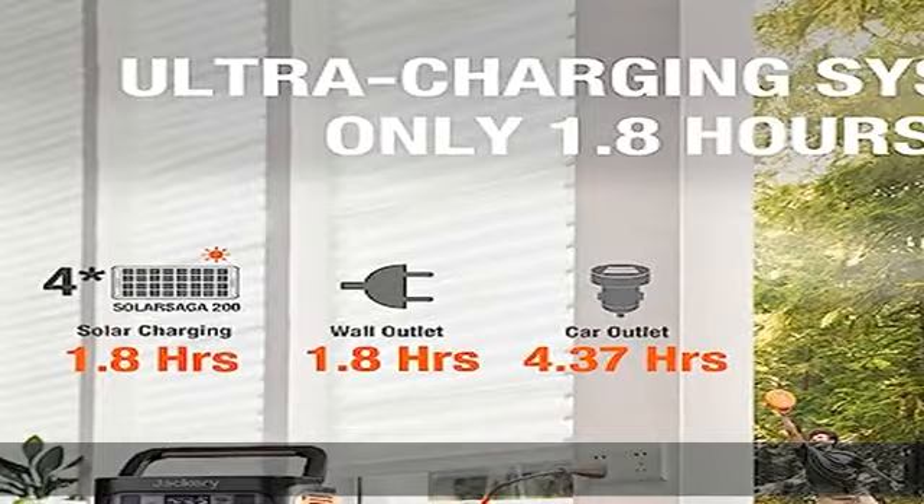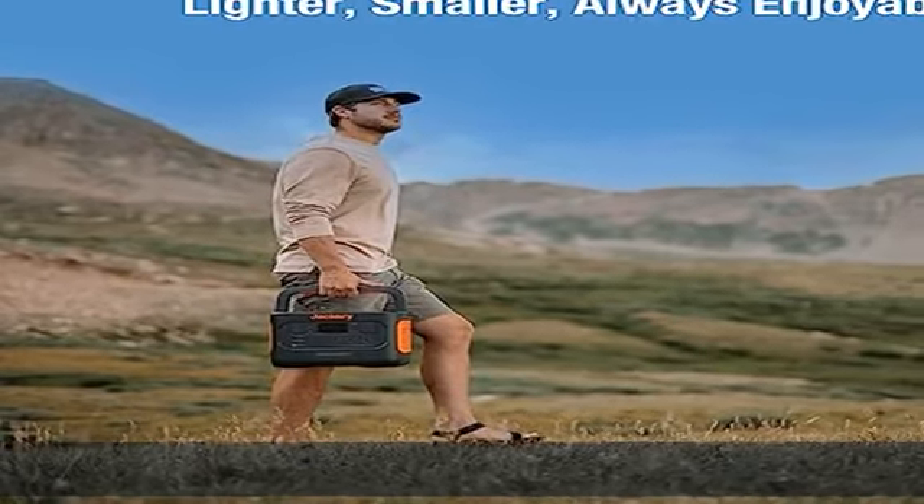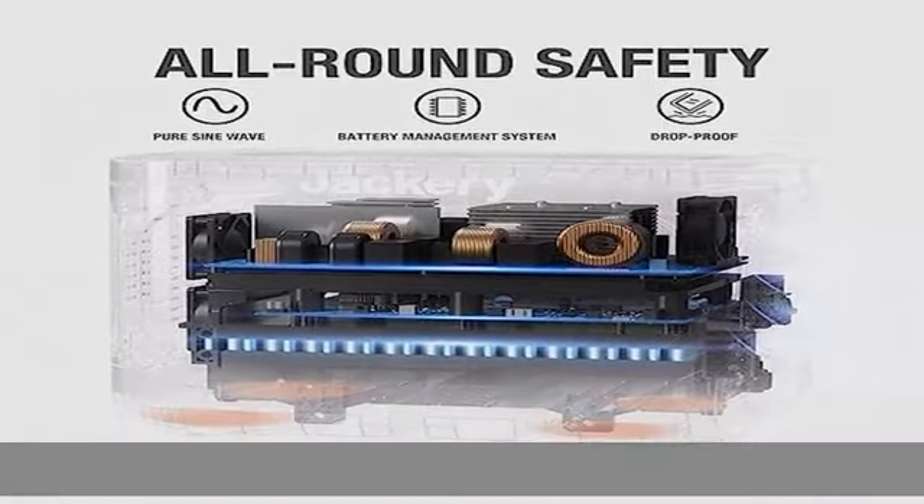The product also features a Battery Management System (BMS) for an ultra-long battery life. The adjustable LED light is made to satisfy your outdoor needs. Dual 100W PD fast charge with two 100W outputs.